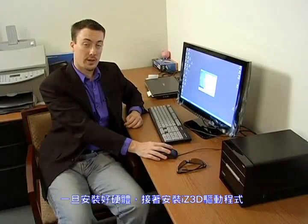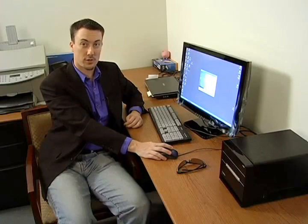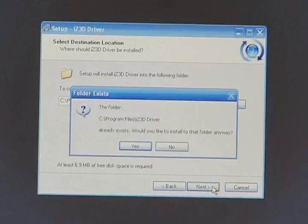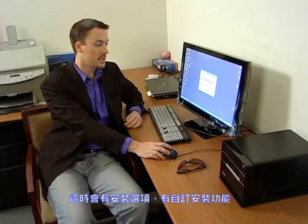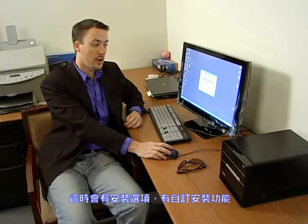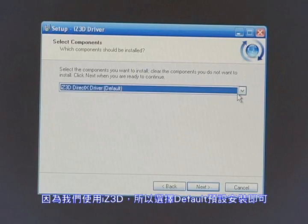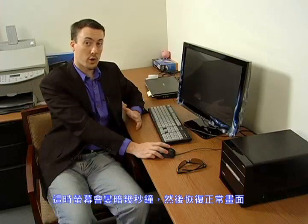Once you've started up your computer, go ahead and install the drivers. Go through your terms of agreement, license agreement, your change log, and where you want to install the drivers. Once you get to the installation type, you have a choice of default installation or custom installation. If you're just using the iZ3D monitor, then pick default.